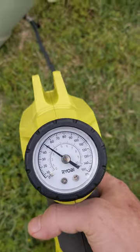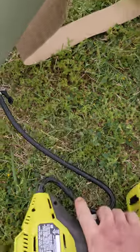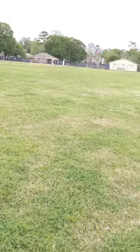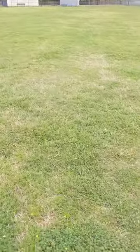Alright. Pretty close. I'm going to set that down in 3, 2, 1. There's some about 10, 20 feet.